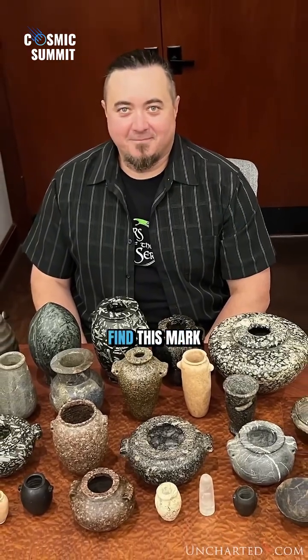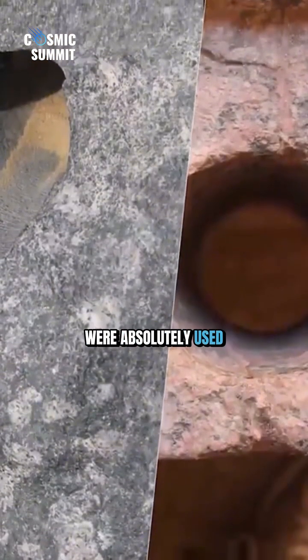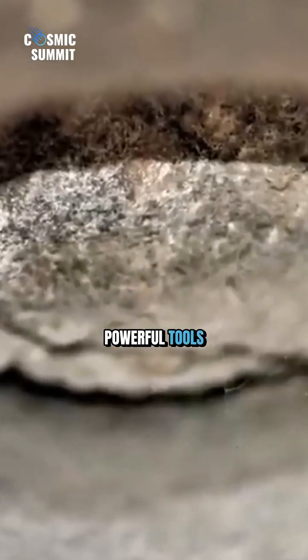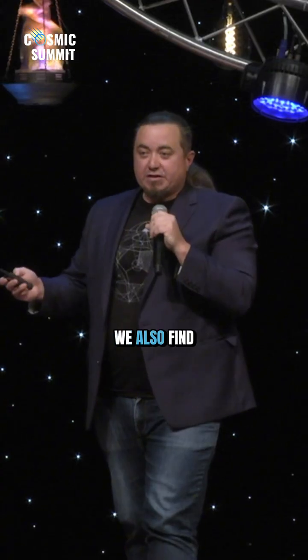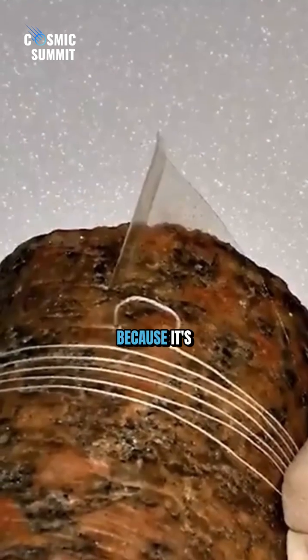On lots of vases we find this mark, so tubular drills were absolutely used in their construction as one of the first steps. These are quite powerful tools — you don't just see them in vases; we also find them all over the stonework on ancient sites, particularly in the Old Kingdom.